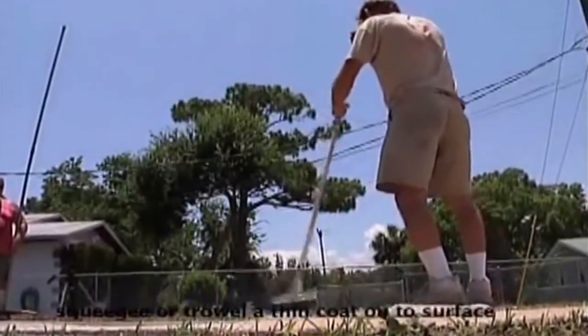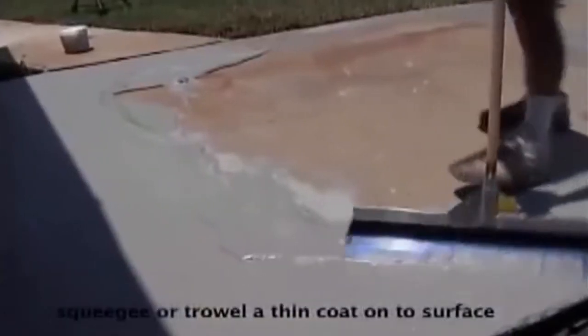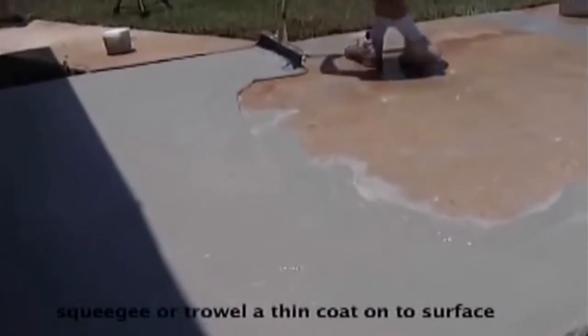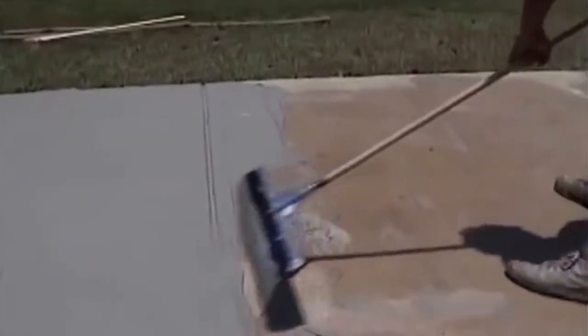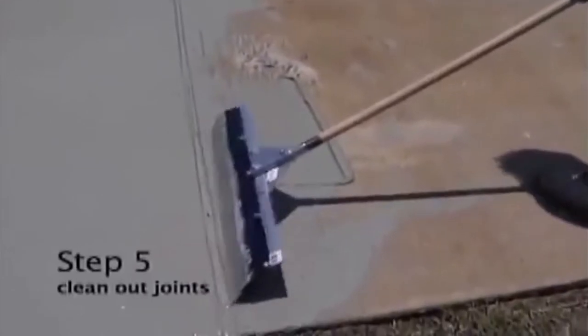Apply a thin coat to the surface using a squeegee or trowel. Make sure to clean out all the control joints and do not leave excess concrete in the control joints.